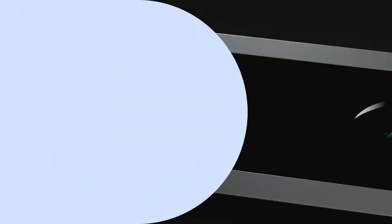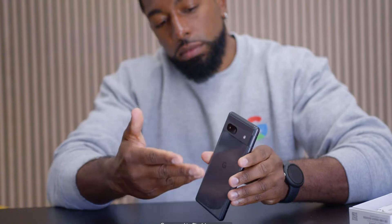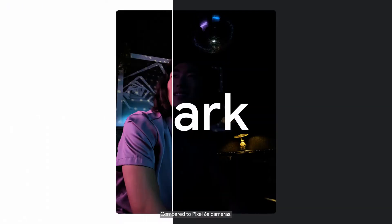Let's talk about what's new in this latest Pixel phone. Pixel 7a's 64-megapixel rear camera lets in more available light than previous Pixel A series cameras, resulting in sharp, rich images even in low light.